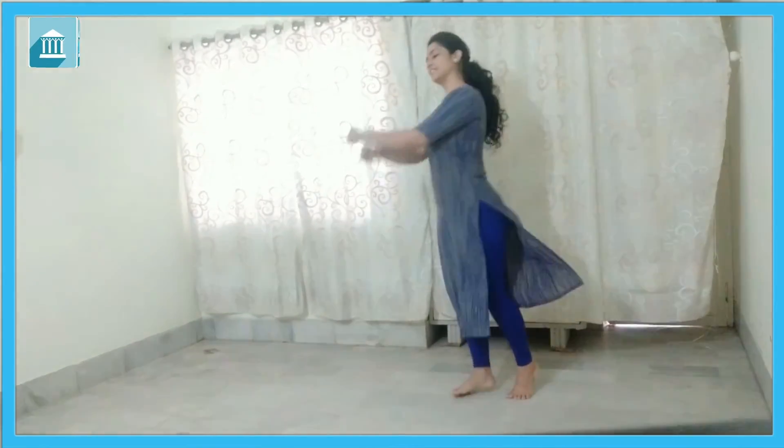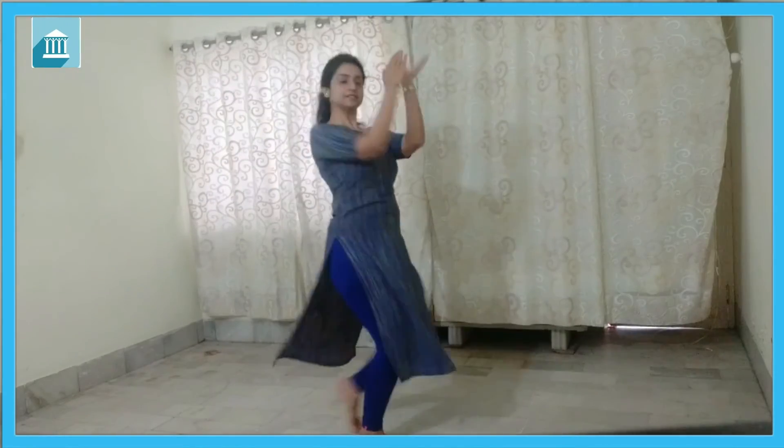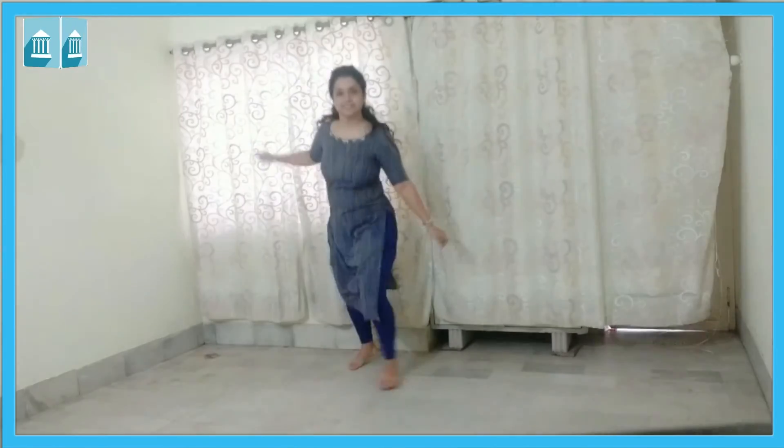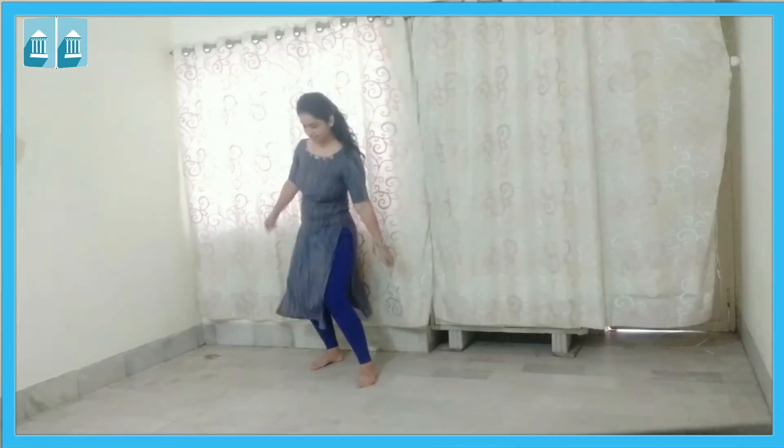So, ab ye hum dono step music ke saath karenge. Okay, ready? And go! Counting during music practice: 1, 2 — 4 — 9 — 10 — 11 — 10, 11 — 11, 11 — 12 — 13 — 11 — 14 — 15.